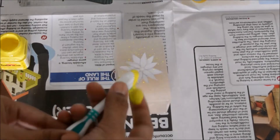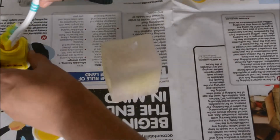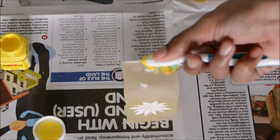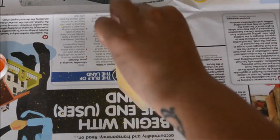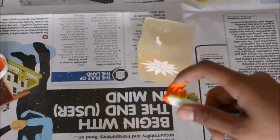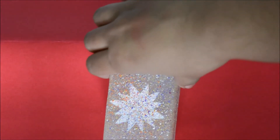Things are going to get really messy, so I've placed a newspaper on my table to protect it. I have a toothbrush and my paints. I'm going to dip the toothbrush into the paint and start splattering paint all over the candle on all four sides with different colors. I'll complete this off camera since there's not much interesting to show.